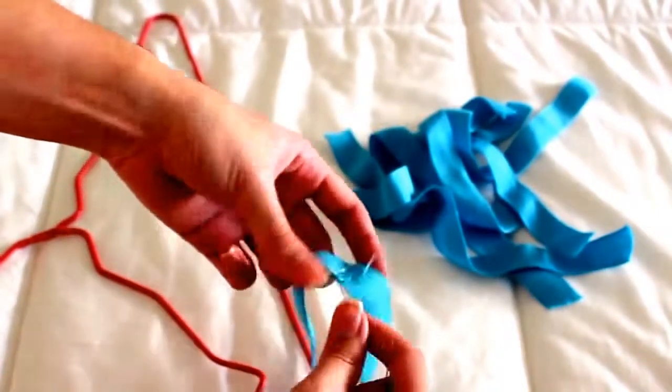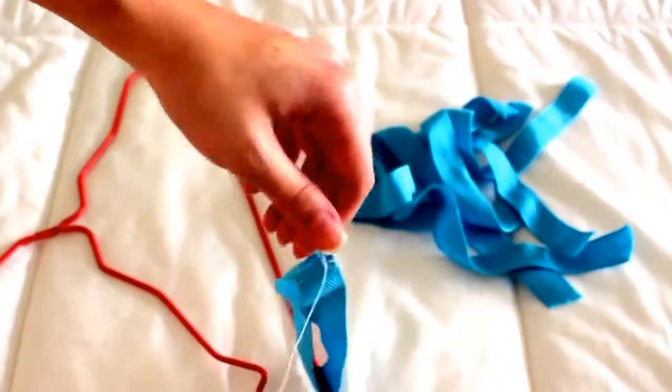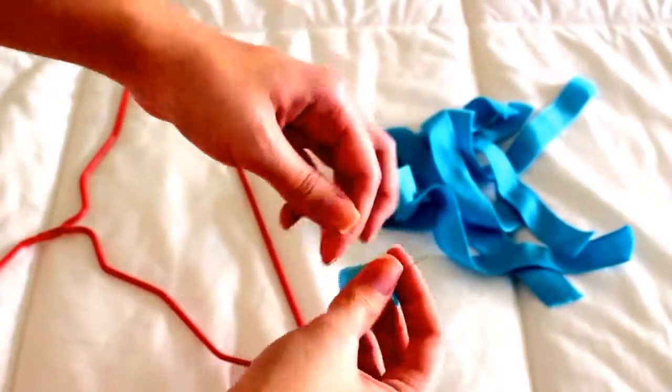Now I'm just sewing a knot at the end so I can finish the sewing, and then I will be cutting all the extra threads so nothing gets in my way.